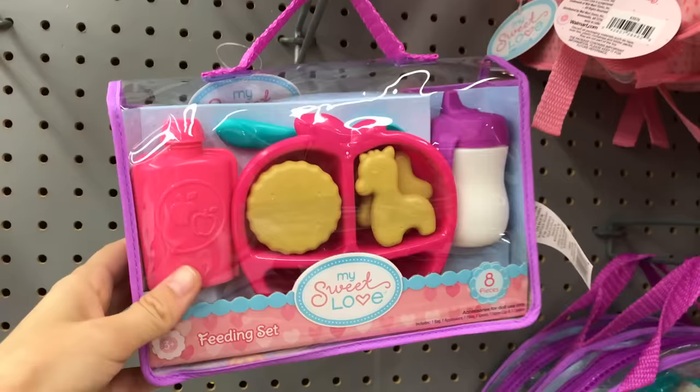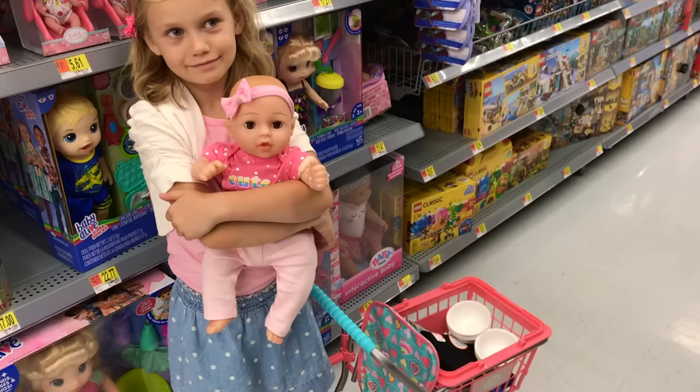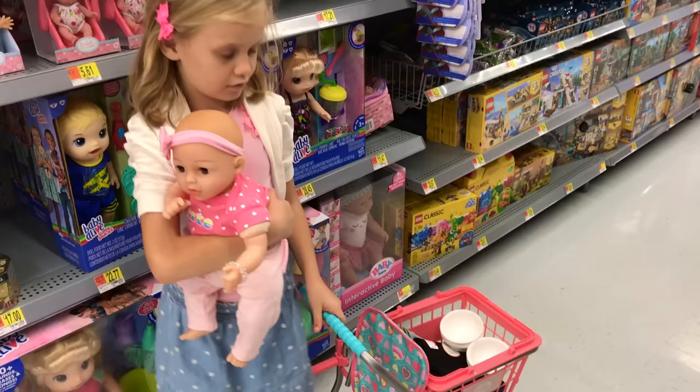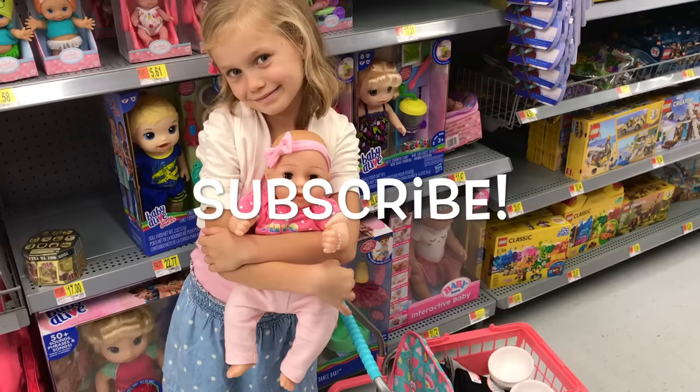Well guys, we hope you enjoyed our unboxing of a special shopping cart for your baby doll. If you're interested in one, there is one right here at your own Walmart, I'm sure. And what do you think of the shopping cart Skye? I really like it. And how is it for your height? You're seven years old. Skye is pretty tall but it seems to still work for her. So hopefully that will be helpful to you. If you like this video, please give us a thumbs up and share this video with your friends, and subscribe so you don't miss any of our new videos. We'll see you next time. Bye!